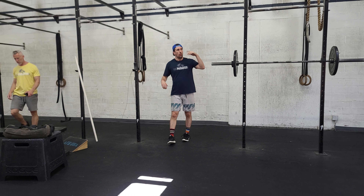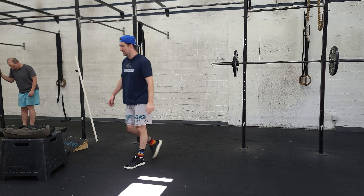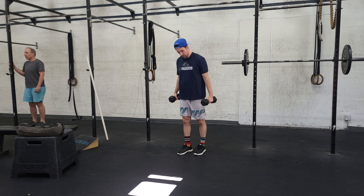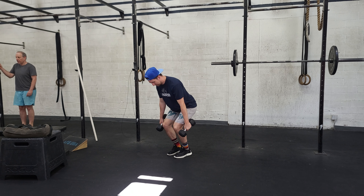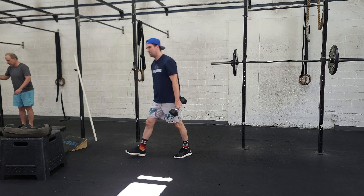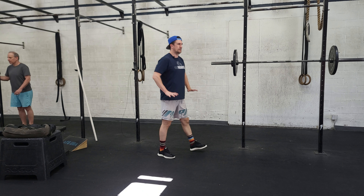Other movements: wall walks, toes to bar, and some RDLs or deadlifts. You can use kettlebells or dumbbells. Our goal — we hinge, tap the ground, and stand. We don't want to squat; we want to hinge, keeping that back flat. Only drop your hips if that's needed to get down low enough.